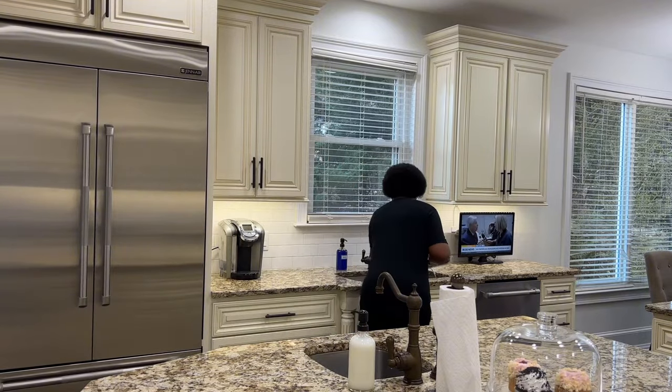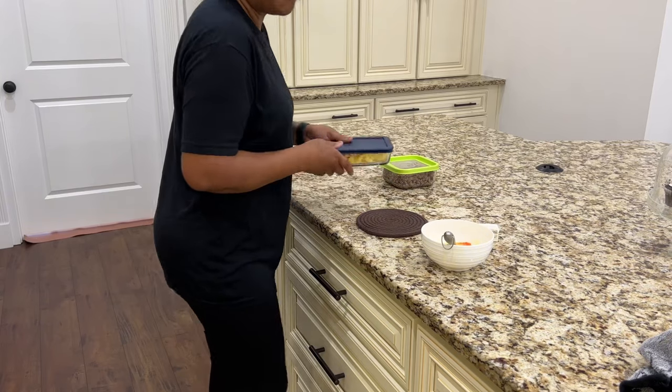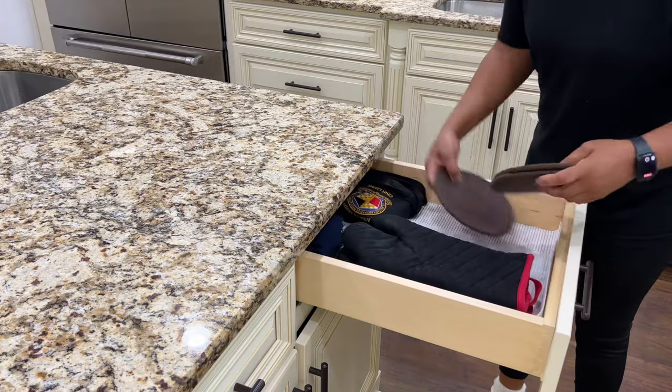I like adding my dishes straight from the cooktop to the sink to soak, making them easier to clean later. I also want to place the grits in a storage dish so the pot can soak as well.